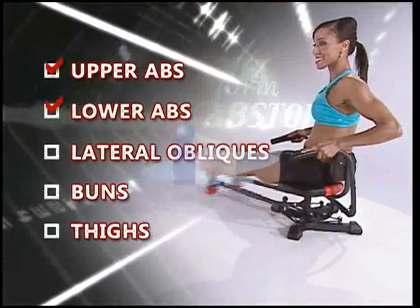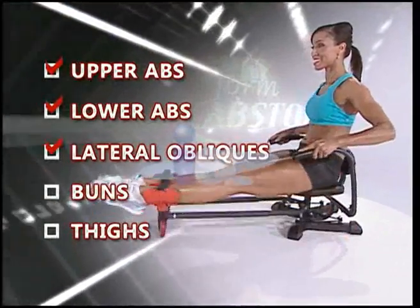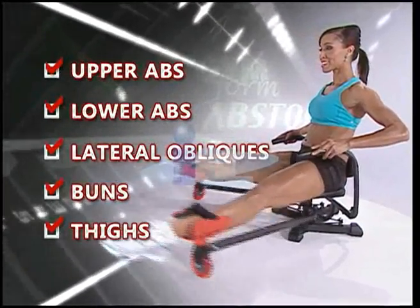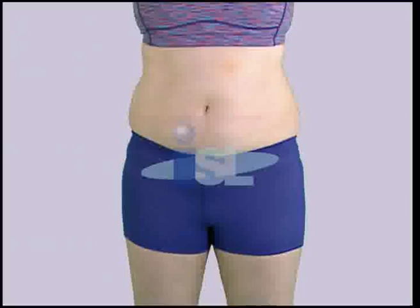Upper abs, lower abs, those lateral back fat obliques, buns, thighs — it's like someone made a list of the hardest body parts to tone and tighten, and then someone made a machine that tones and tightens them all. Abstorm: the perfect ab, bun, and thigh machine. And you know it's working from the very first second.